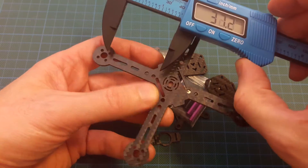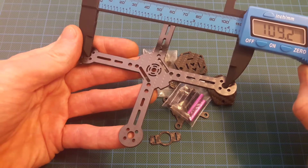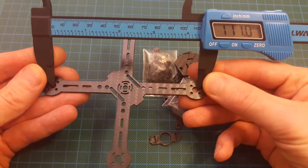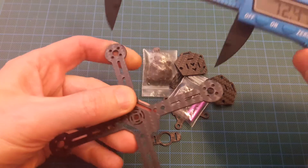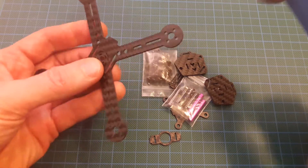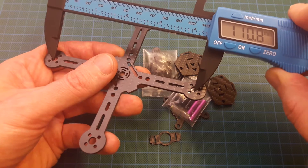And the first surprise — it's not 100 millimeters size. Let's take a measure. It is more like 111 millimeters. The distance between motor axis is 77 millimeters and the diagonal distance between axis is 111 millimeters.